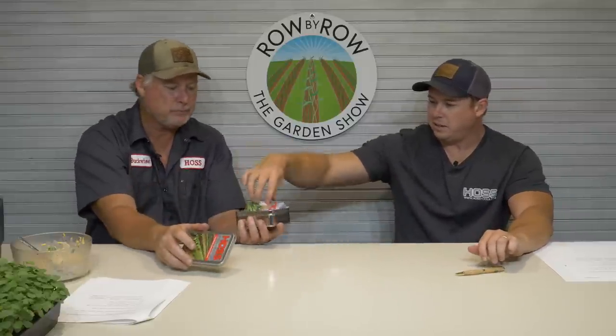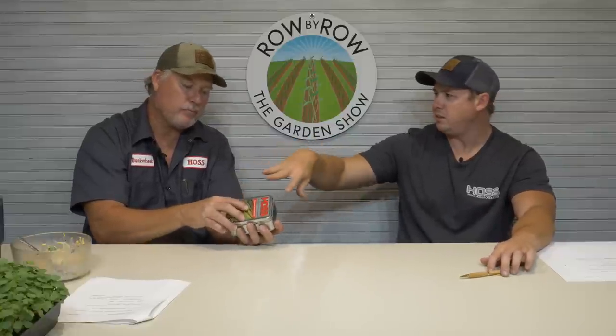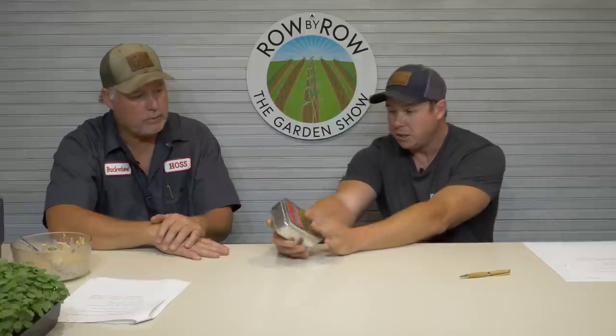We call this the cool season collection. Based on seed availability, sometimes the varieties will change a little from month to month, but we keep it updated on the website. We've got lots of different collections. We just added a sunflower collection. One thing I like about this collection is it makes it easy to store seeds you don't use — just close the packet back up, put it in the tin, store it in your refrigerator, and you don't have to worry about anything spilling. Plus you get a price break compared to buying all six or seven varieties individually.